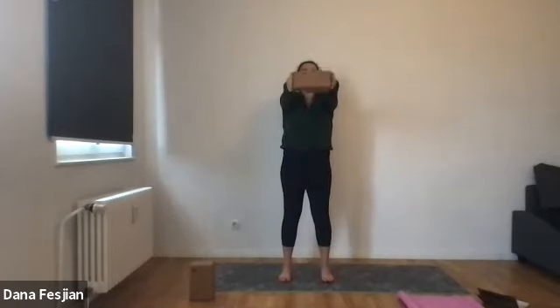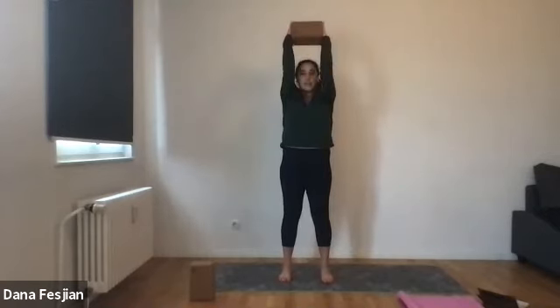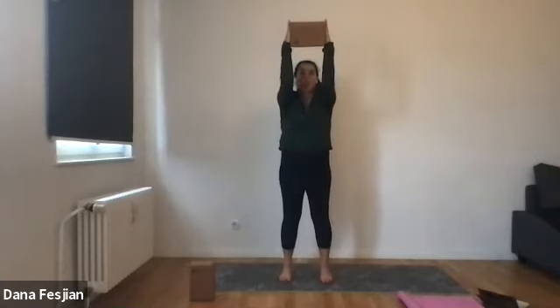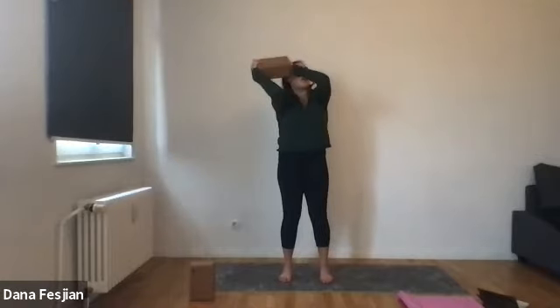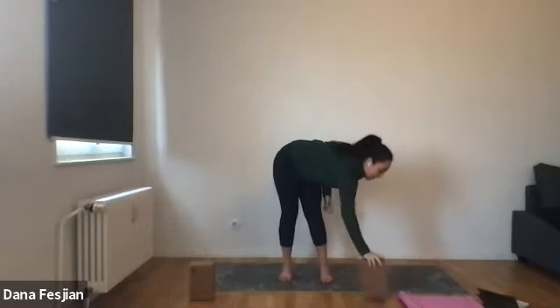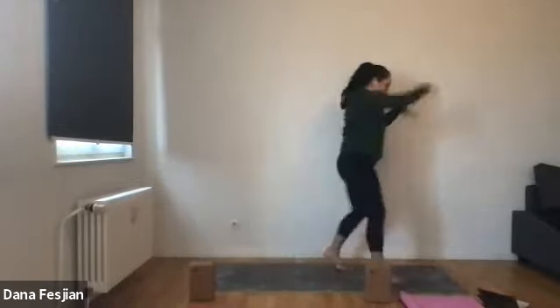Take two more and notice how you feel something in your bicep from doing this. Try to keep your feet and legs not locked. After you've done your two, you can either throw or place that block down and then roll your shoulders out, shake it out, do whatever you want, any sort of dance.